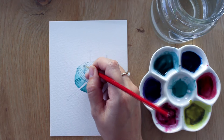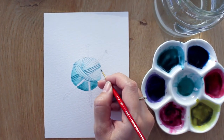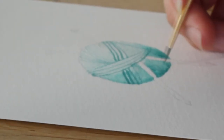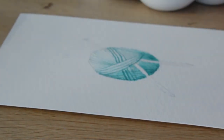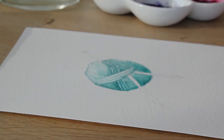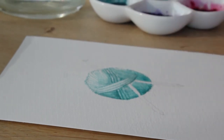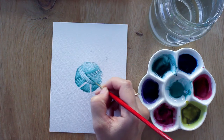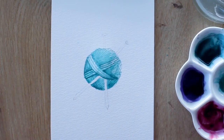Fill in the background with softer, thin thread lines. You can do this by using more water to create a lighter value of your color. When it's all dry, add a darker tint to the edges of the front yarn lines to create more depth.